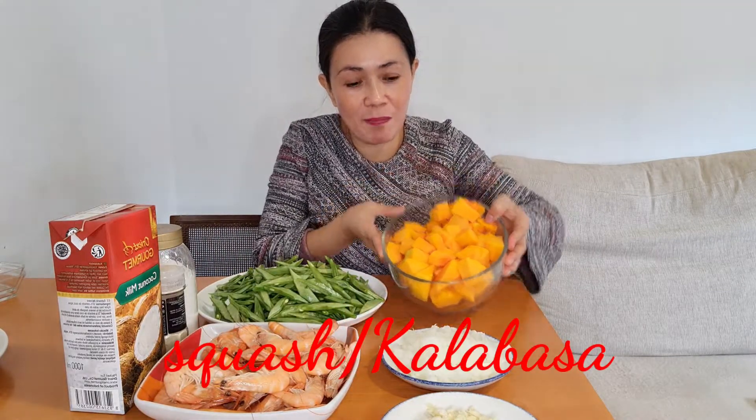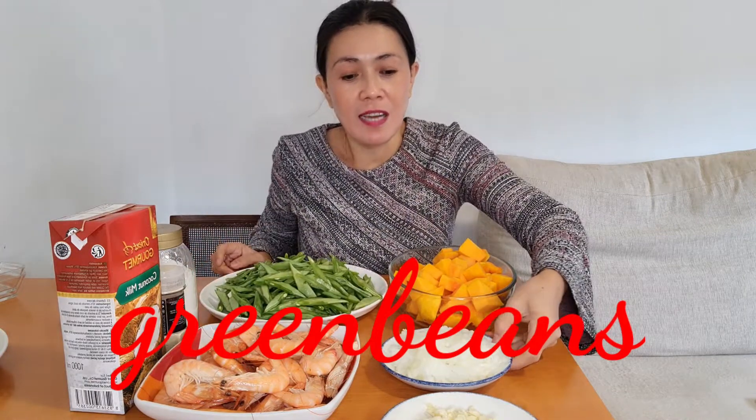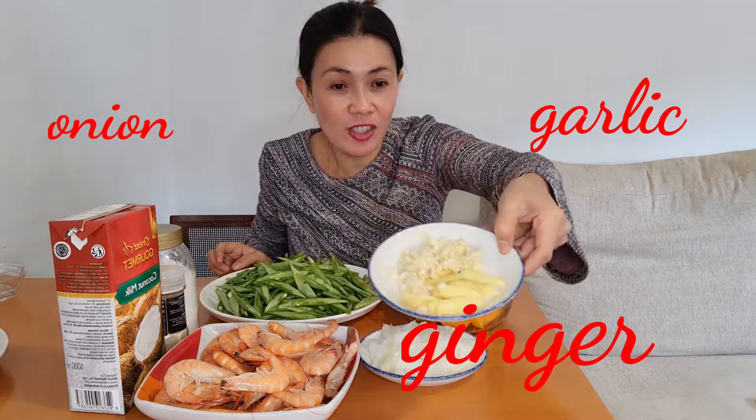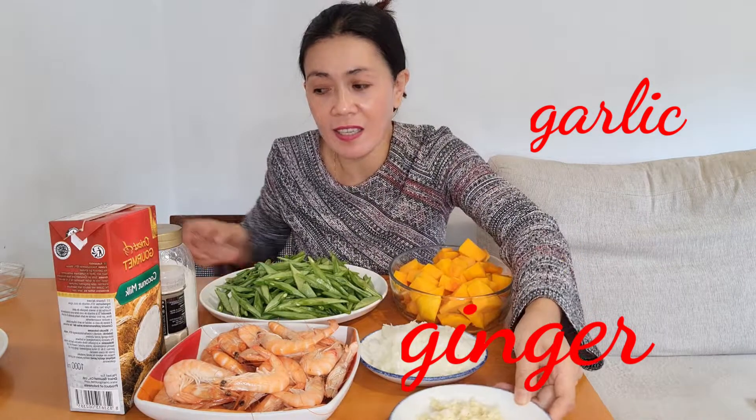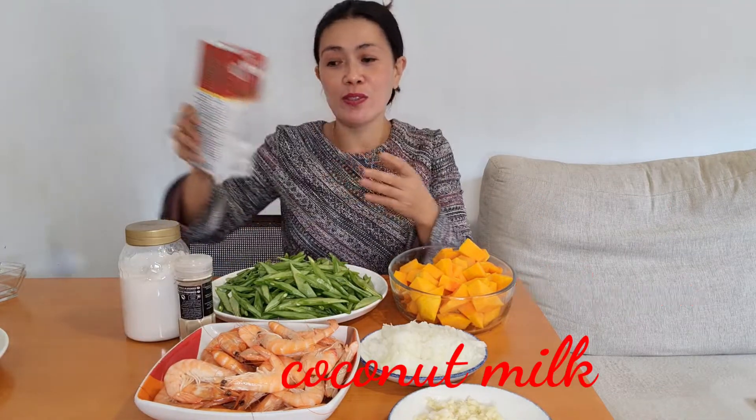Ito yung ating hipon. Tapos, yung ating kalabasa. At saka yung ating green bean. Mayroon tayong pang fry natin yung ating onion. Of course, ang ating ginger at saka garlic. Syempre, gagamit tayo ng ating pamienta. At saka, of course, kailangan natin ng gata. So, ito yung ating lulutin ngayon — at ito yung ating main ingredients, mga langga. Tara na! Samahan niya ako sa aking kusina. Magluluto tayo ng ginataang hipon.